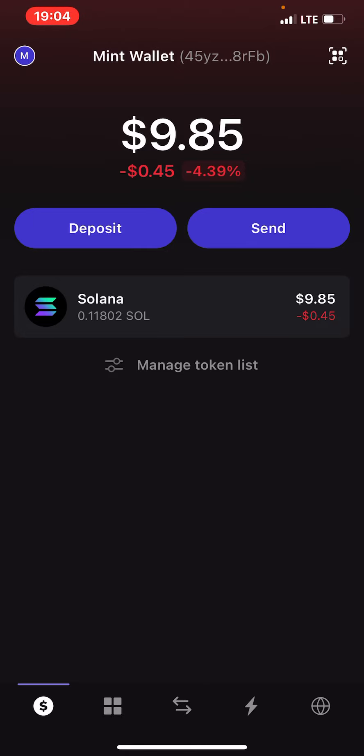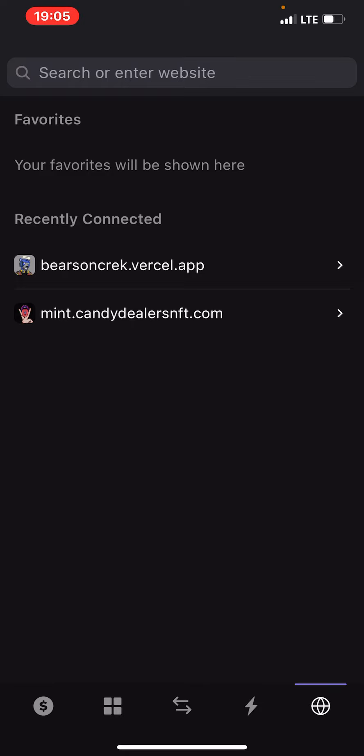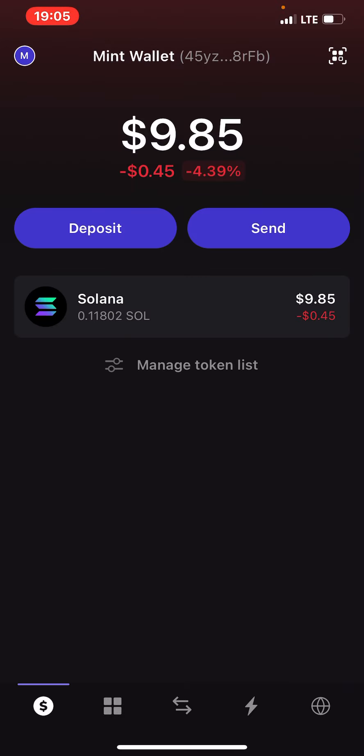You need to have two wallets on your Phantom. The mistake a lot of people make is: right now you can see that I connected my wallet to that site. If you have $1,000 worth of Solana in this wallet that you want to use to mint NFTs, and you connect your wallet to a scam site, you just risked your $1,000 for just a 0.09 minting fee. They could have easily taken your $1,000 away. So these are things you should avoid.